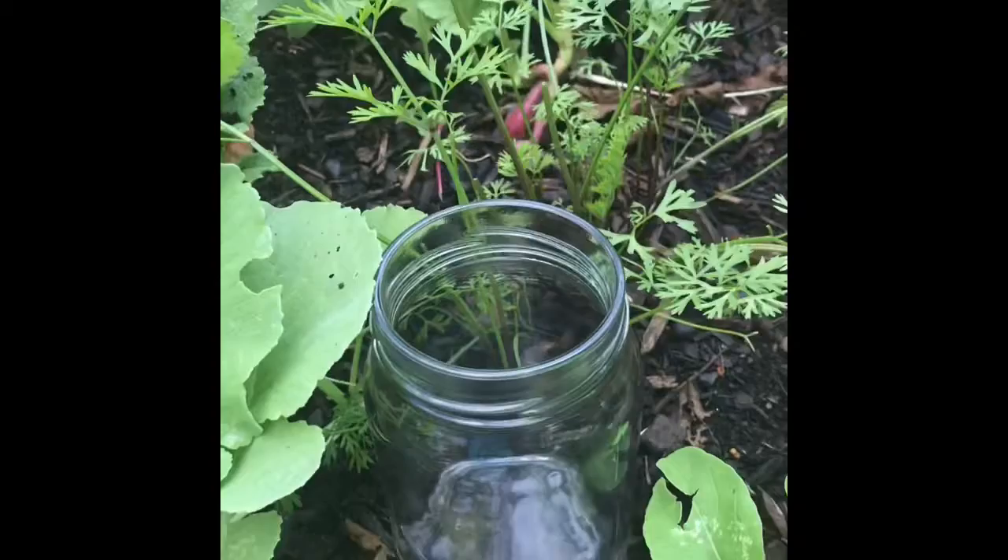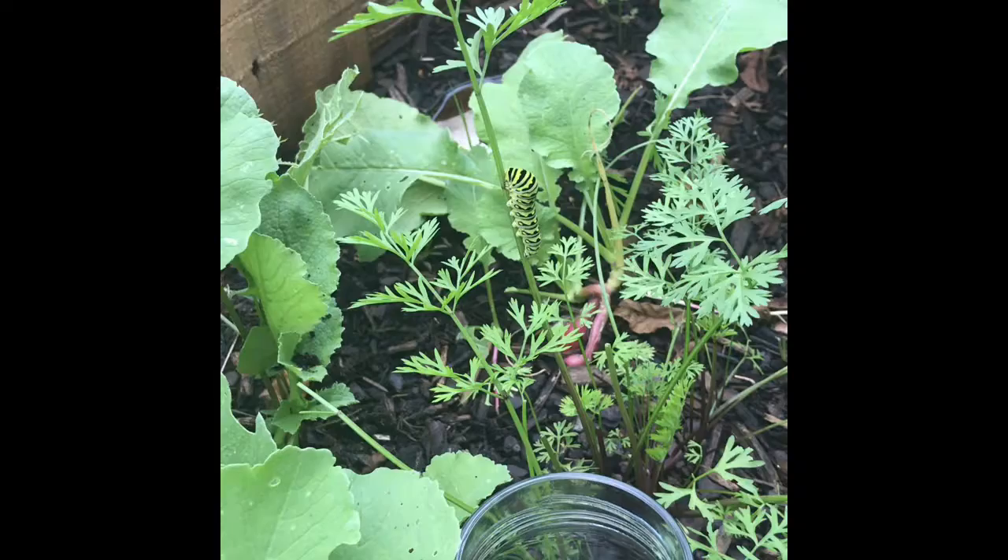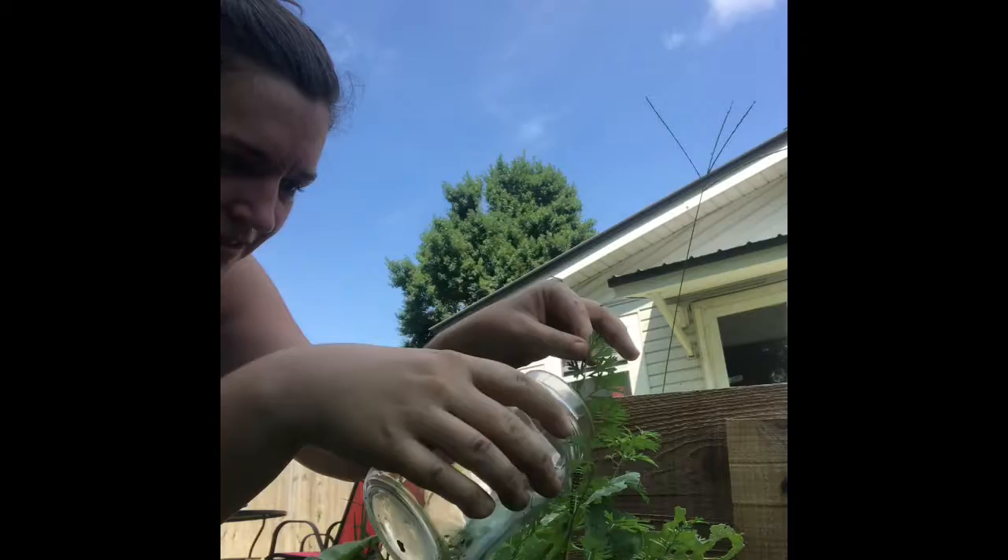If you don't have anything like that lying around, it's tough, but I want to try to save this guy and get him over to the dill and make him happy. I've never done this before but we're gonna try — it seems like it would make sense. It's kind of a two-hand job: I've got my jar, I've got my caterpillar, and I'm gonna try to prop up my phone and come back.